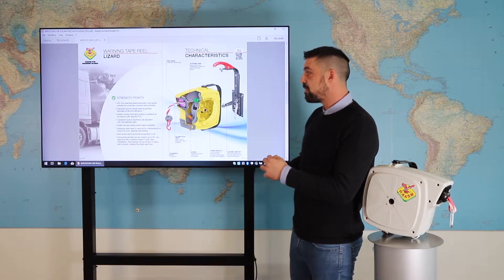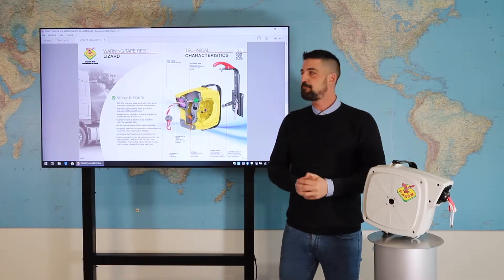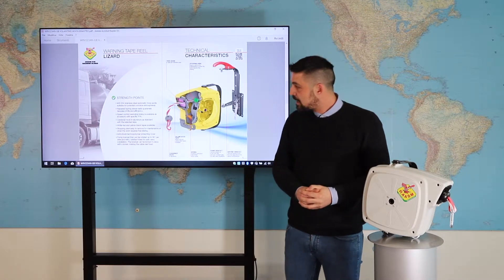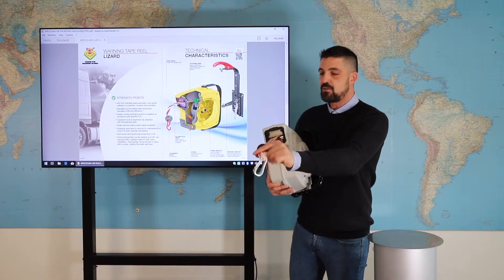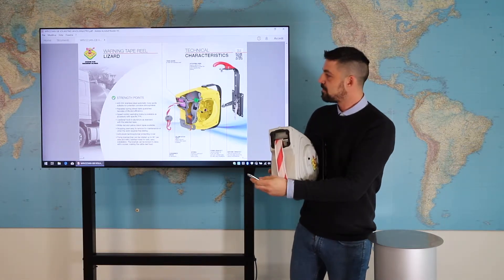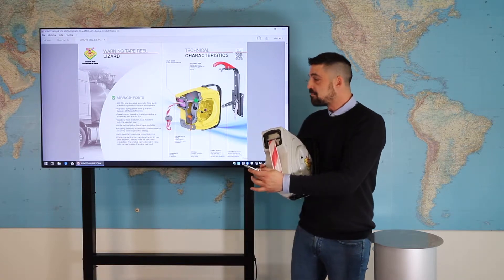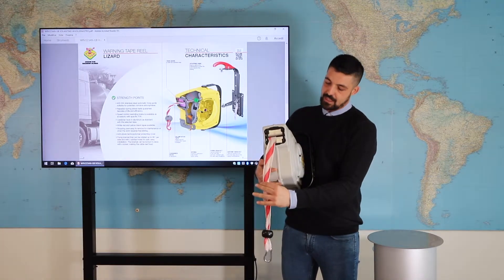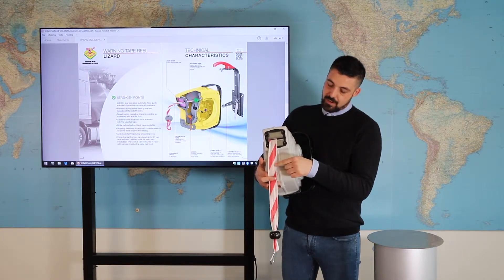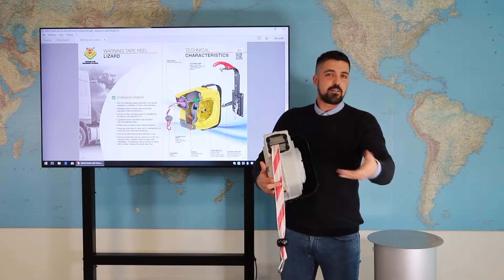The speed control — the rewinding brake — is available as an accessory with a specific part number. Point 4: The casing, that you see here, is in aluminum as a standard article. And then you can see that we have one type of tape: red and white, or yellow and black.